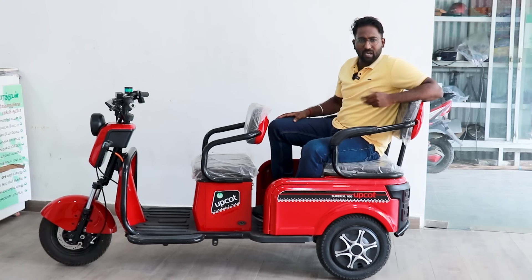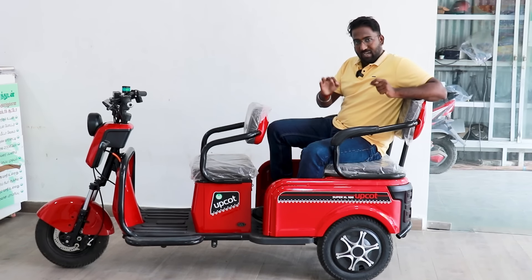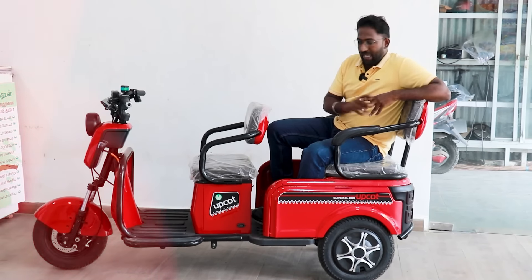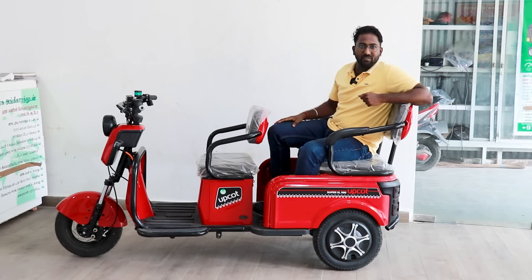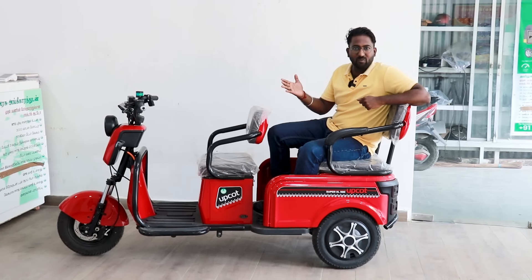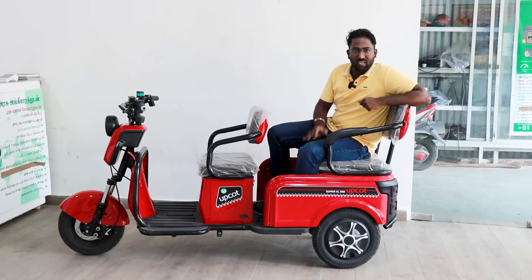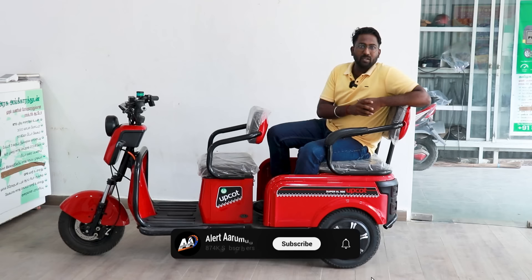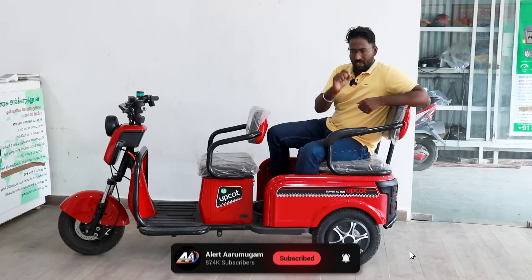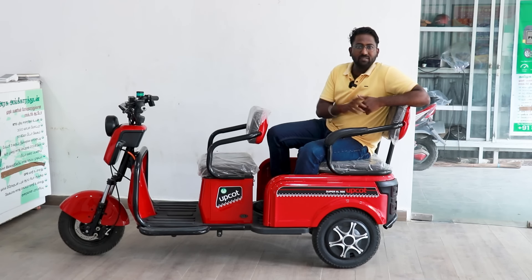If you have two wheels in the back, you can go to school. This is the SuperXL-1100, which is very interesting and unique. I will tell you more about it in this video.